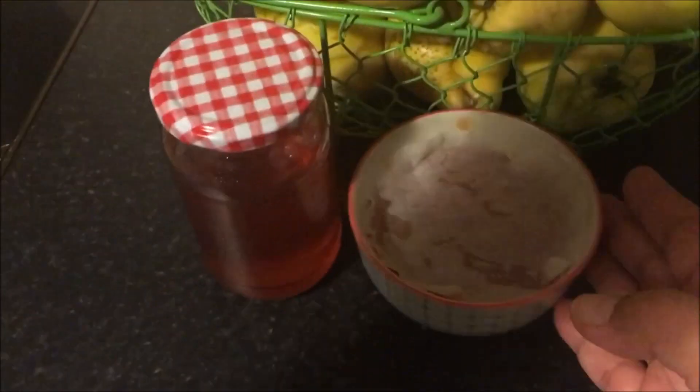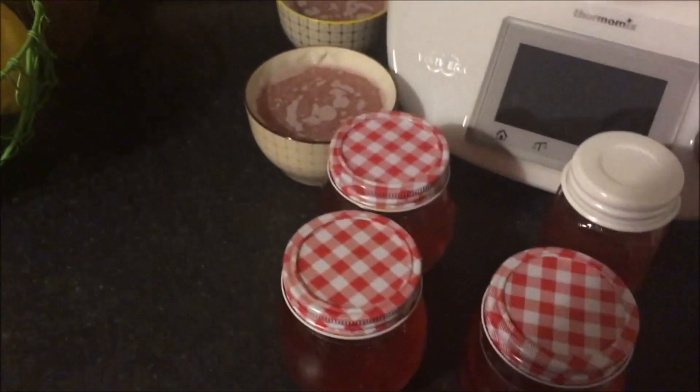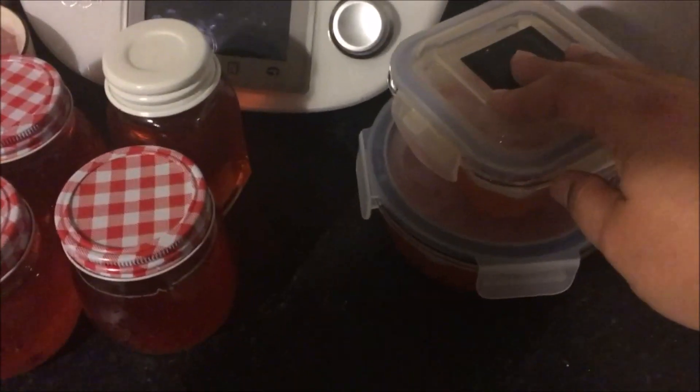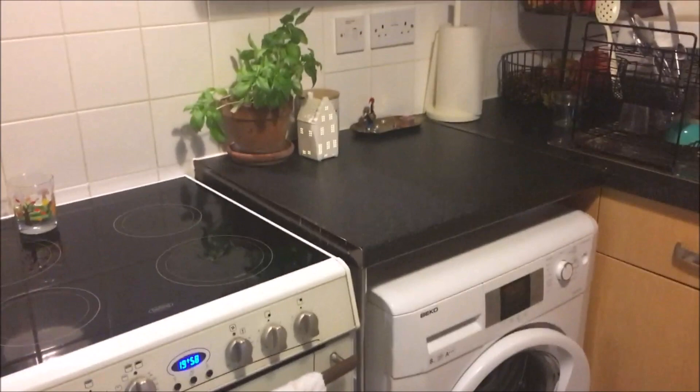These are all finished. These are the ones that are in use and these are the other ones that I made — loads of the jelly and the quince paste. The kitchen is all tidied up.